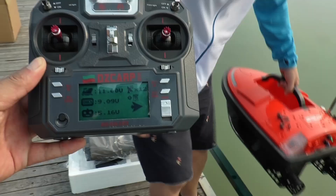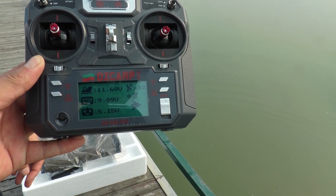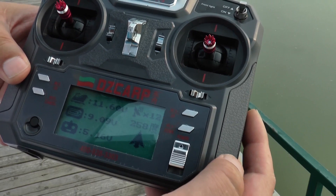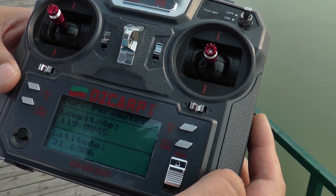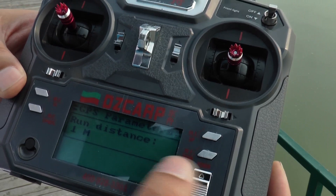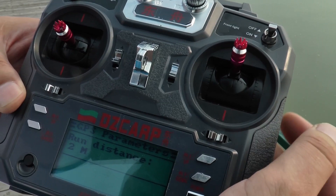When you place the boat onto the water, the system saves its location automatically. When the boat is sailing, you can check the miles by pressing this button. You can also see the longitude and latitude of the boat. Press it again and it will show the distance between the starting point and itself. The distance number goes up as the boat sails forward.